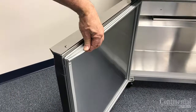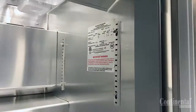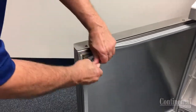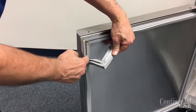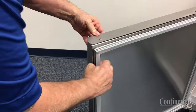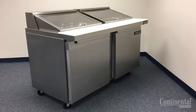Inspect the door gasket for any tears or damage and if replacements are needed, contact the factory with the cabinet model and serial number which can be found on the inside wall of the cabinet. Replacing the gasket requires no tools — gently pull the gasket dart out of the retainer starting with the top corner. To reinstall the new door gasket, push the dart into the retainer with your thumb and fingers and pull lightly on the gasket to be sure the dart is set correctly into the retainer.